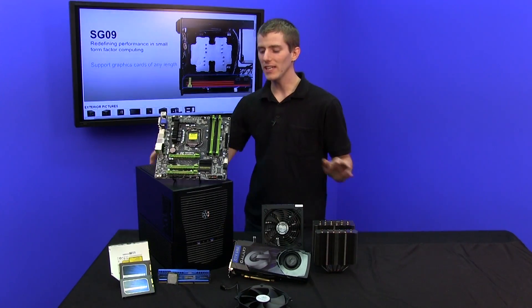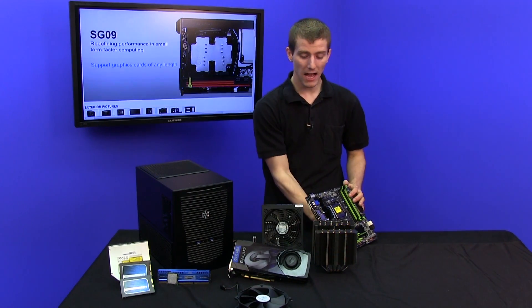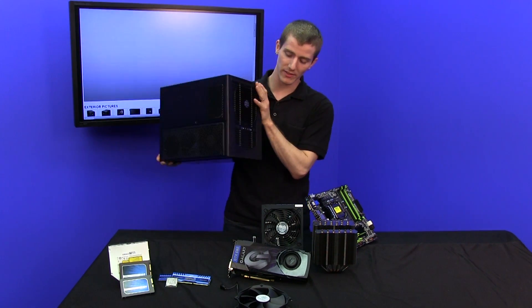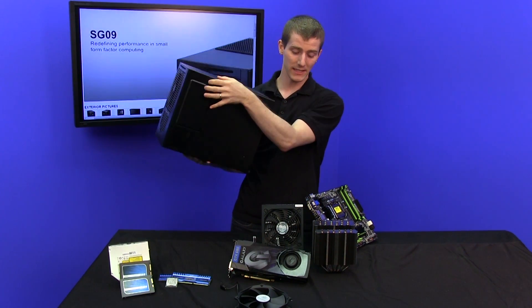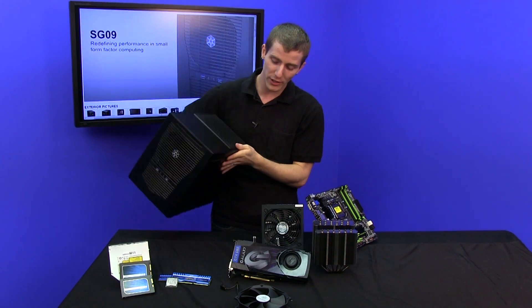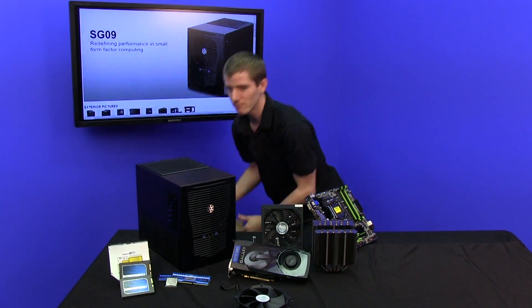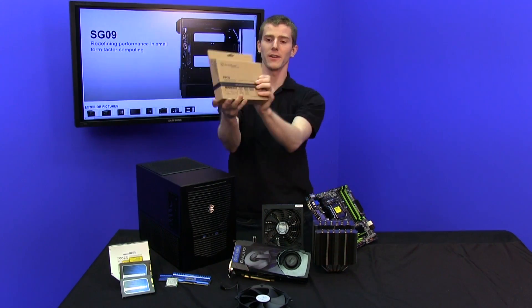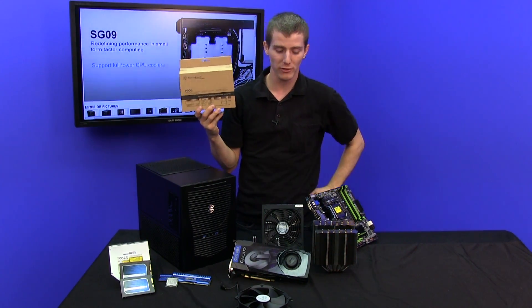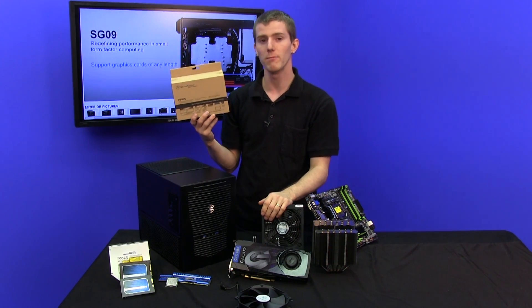Now that you see the case itself without the box that it came in, I think you can begin to grasp how impressive it is that all this stuff is going to fit inside it, particularly the thousand-watt power supply. We are using voodoo magic to make that happen — this is the PP05 short cable set for Silverstone Strider Series power supplies. This will make cable management much easier inside this small case.